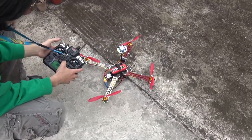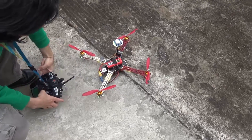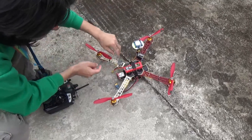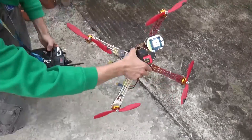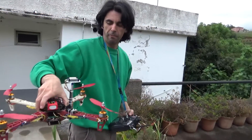So, turn everything off — and there you go. Next step: FPV camera. All right.